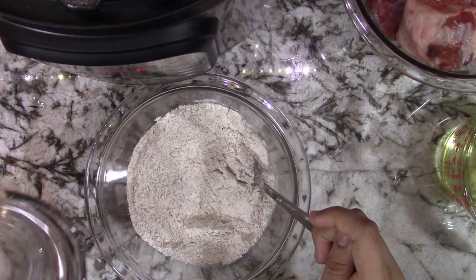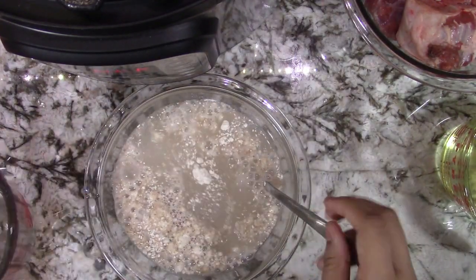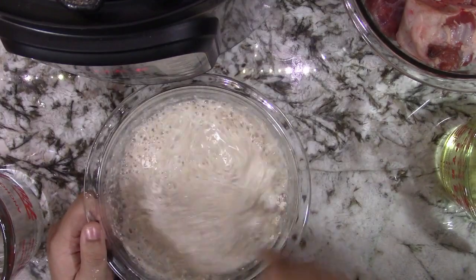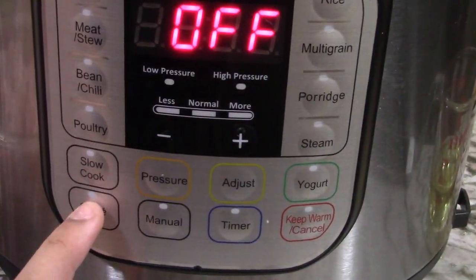So let's get started. First we're going to add our water into our flour and mix it until there are no clumps, then leave it on the side. Now we're going to put our Instapot on sauté mode.